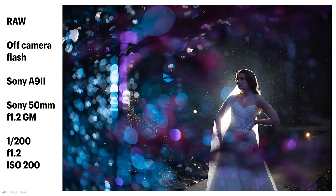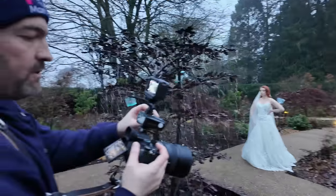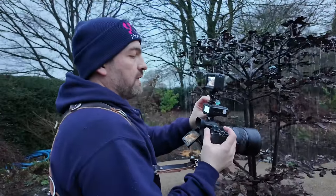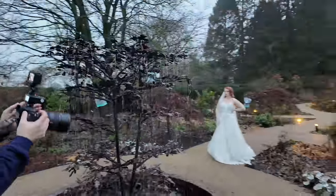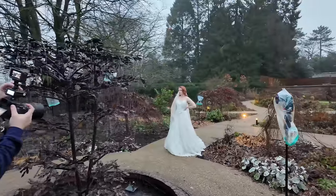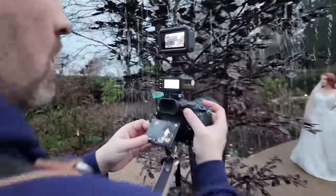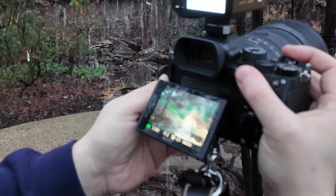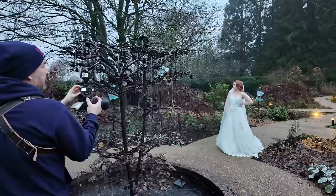Much better with the grid on. All we're missing now is a front light on Rebecca. C might still be a little too hot - I'm going to put C down to 1/64. Let's now turn on D which is the front light. I'm going to put that on 1/32 for now. Let me turn off all the others to see what D is doing on its own. Probably a bit too strong - D is on 1/32, let's put that down to 1/64. That's what D is doing on its own. Let's turn them all on now - A, B, C and D.